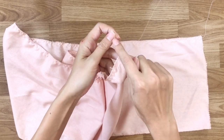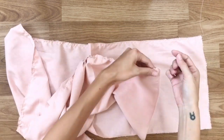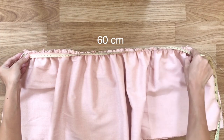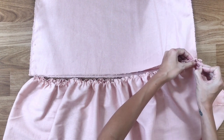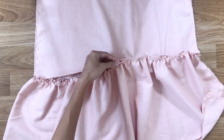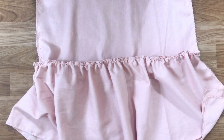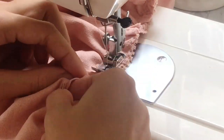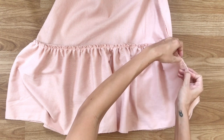To make the ruffle, I keep one thread and pull the other one. In my opinion, it's better to use the upper thread to pull so you can control the ruffle more easily. Make sure the length of the ruffle matches the bottom of the dress, then connect the ruffle to the bottom of the dress by pinning and sewing. After that, I'm sewing the 2 ends of the rectangle together to finish the ruffle.